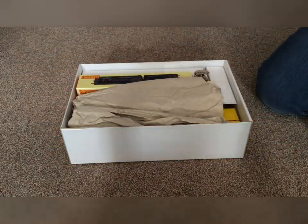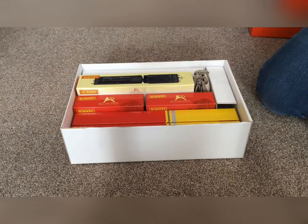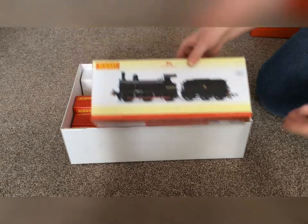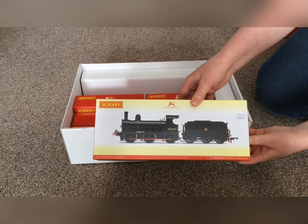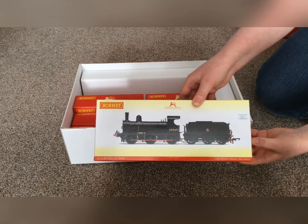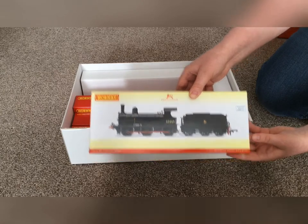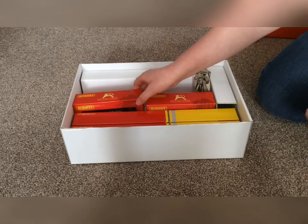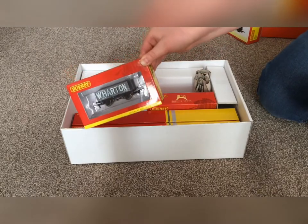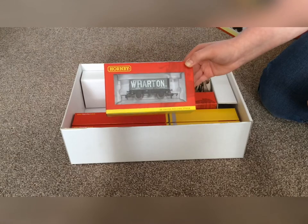If I remove the lid, we get the Hornby J50 number 65469. I'm fairly sure there's only one of these left, and it is on the North Norfolk Railway. Then you get two seven-plank wagons — I think this one is Wharton.